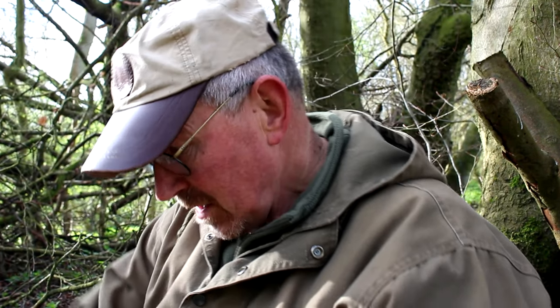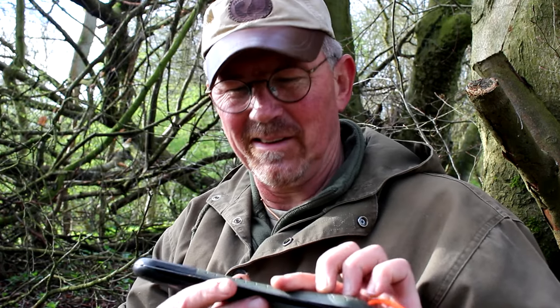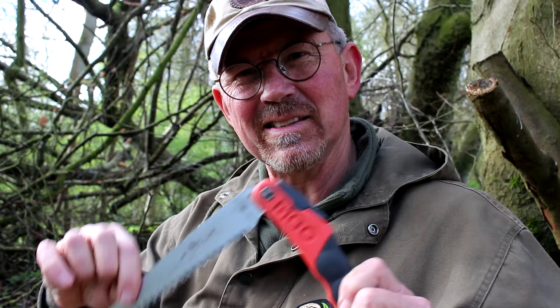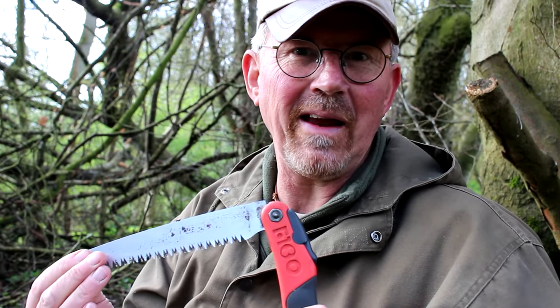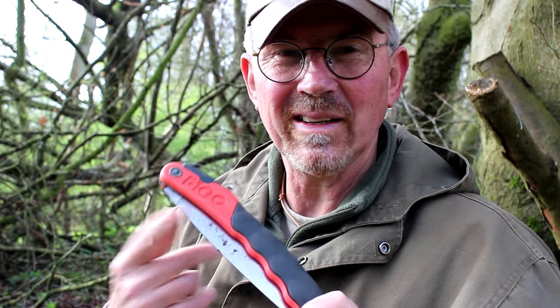The saw that I tend to use the most is a folding pruning saw — it sits in my pocket, it's nice and convenient. The most common one out there is probably the little Laplander, and these are an outstanding bit of kit that I've used for many many years. Another one that's gained a lot of popularity is the Silky — this is one of the F-180s, their economy model, and I find it's a great item, ideal for wood crafting and for smaller projects.